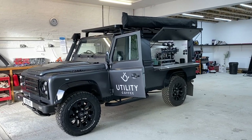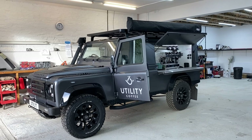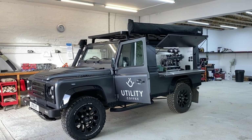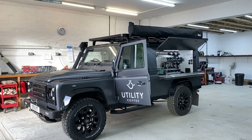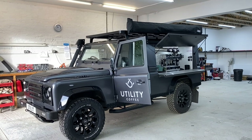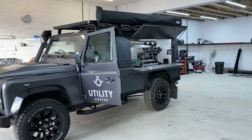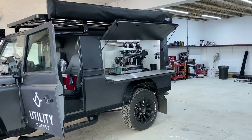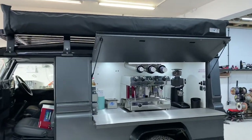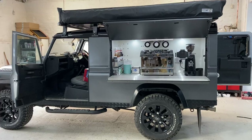Hi folks, welcome back to another one of our short videos — it's Defender time. I've got a pretty damn cool Defender 110 parked in front of me. As you can see from the sign writing, it's owned by Utility Coffee — a brand new company. They've converted this 110 into a coffee bar, and you have to agree it looks absolutely superb. The whole side opens up and there's the coffee machine and the grinder. There's a canopy over the top so if the weather's bad it pulls out all the way around the side, so you can drink your coffee in comfort.